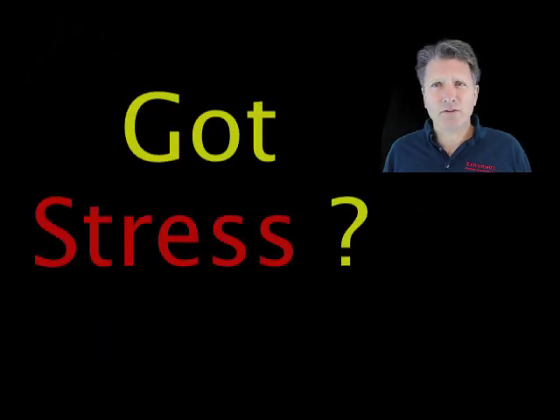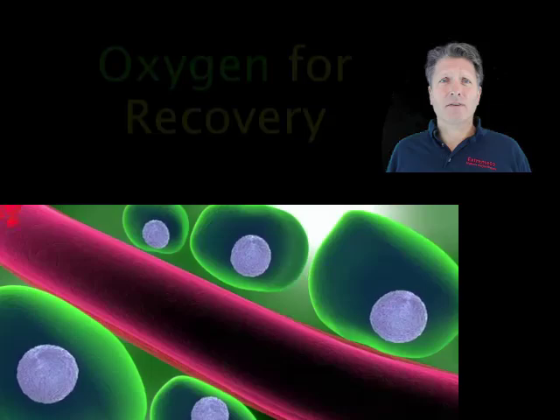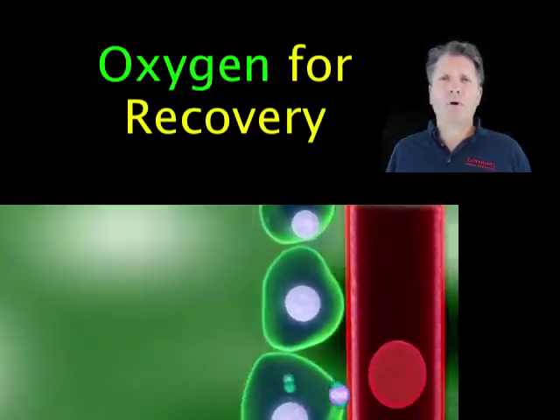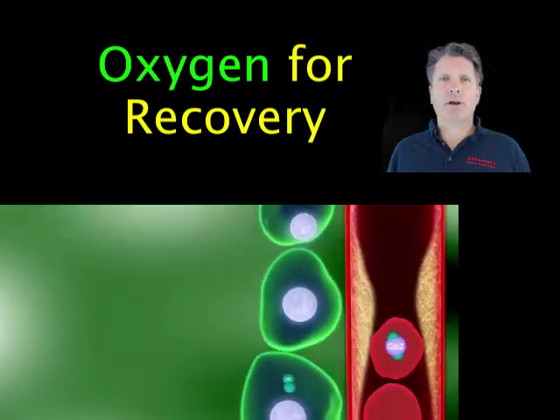So when you're in stress, doesn't oxygen seem like the best defense? And if you're ill, doesn't it seem like oxygen was probably what went wrong in the first place — and the best place to start your recovery?